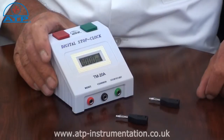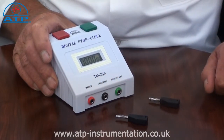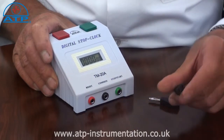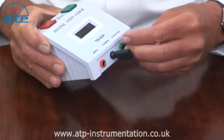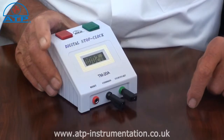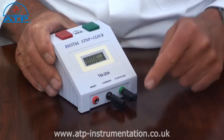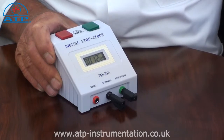The stop clock has three 4mm jacks which allow the timer to be integrated into an experiment or process. 4mm jack plugs can have wires connected. As long as the process has an action that completes the circuit, the stop clock can be started and stopped by the action of the process.